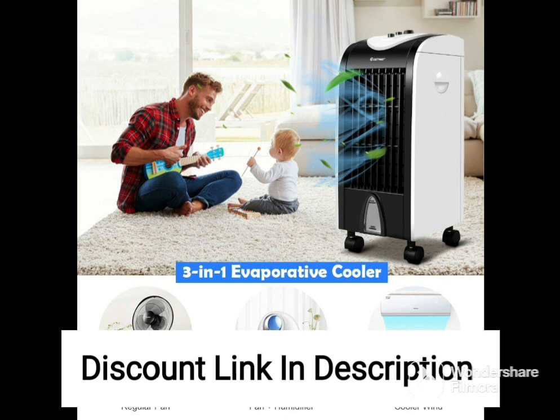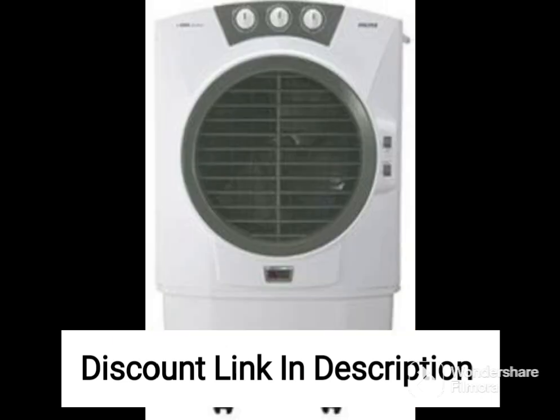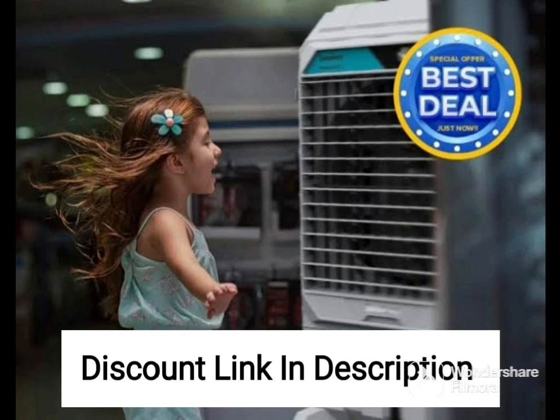One thing to keep in mind when using this air cooler is that it works best in dry and arid climates. In humid weather conditions, the cooling performance may not be as effective. However, with its high cooling capacity, energy efficiency, and versatile features, the Orient Electric Ocean Air CD7001H air cooler is an excellent choice for anyone looking for a reliable and efficient cooling solution.